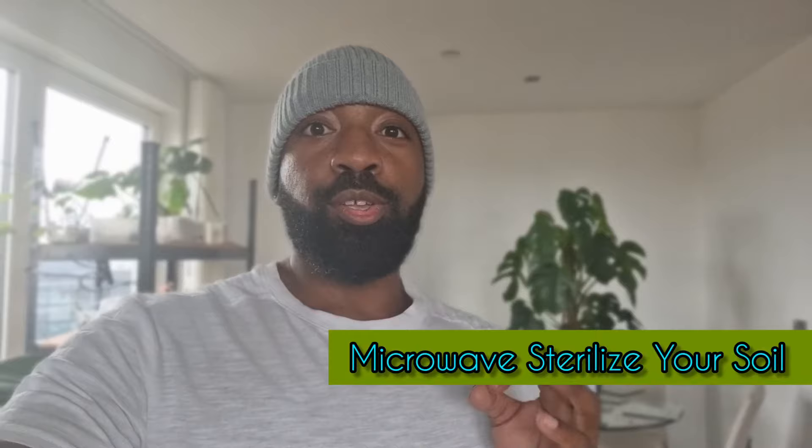Option number two: you can do the same process in the microwave. For me, there's something about putting soil into a microwave that I don't particularly like the sound of, but it does work. Grab your soil, put it into a microwavable container or a zip-lock bag, place it in the microwave, and get that soil up to around 180 to 200 degrees. Leave it till it gets to room temperature and then you can use that soil.